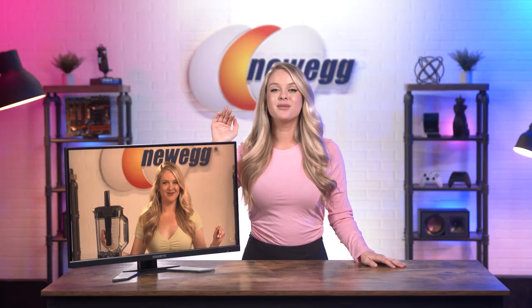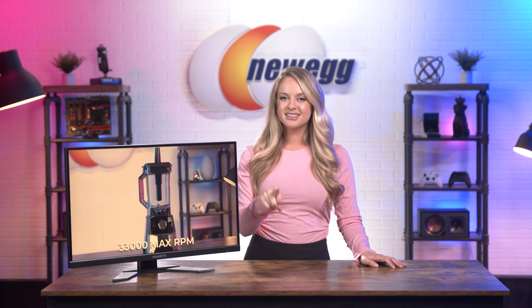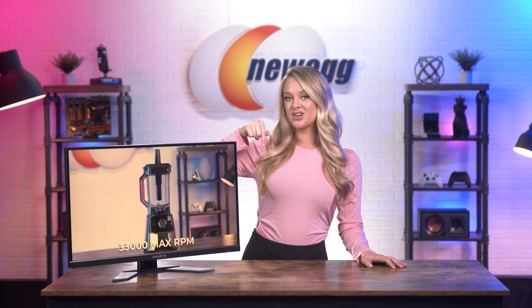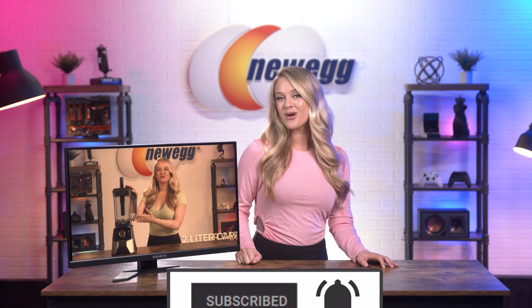Overall, this is an impressive gaming monitor that looks sleek and minimalistic in its appearance. If you're ready to level up your game, shop the link in the description. Don't forget to subscribe and tap the bell. I'm Devyn Howard — thanks for watching, and we just unboxed this. Bye guys!